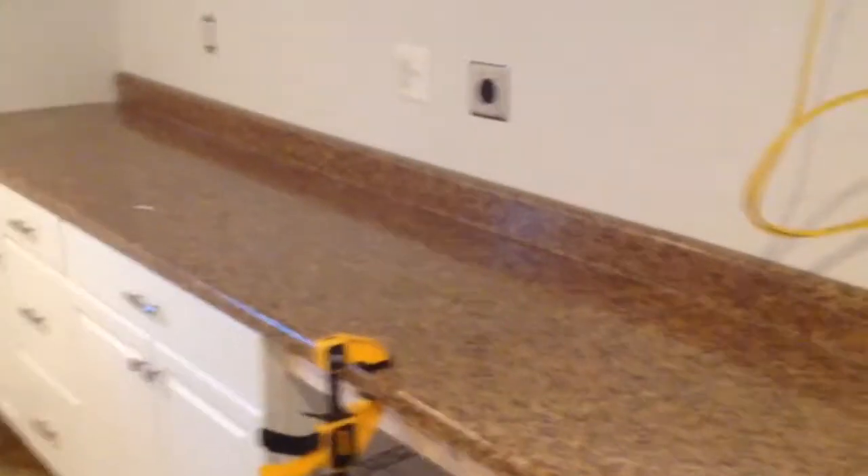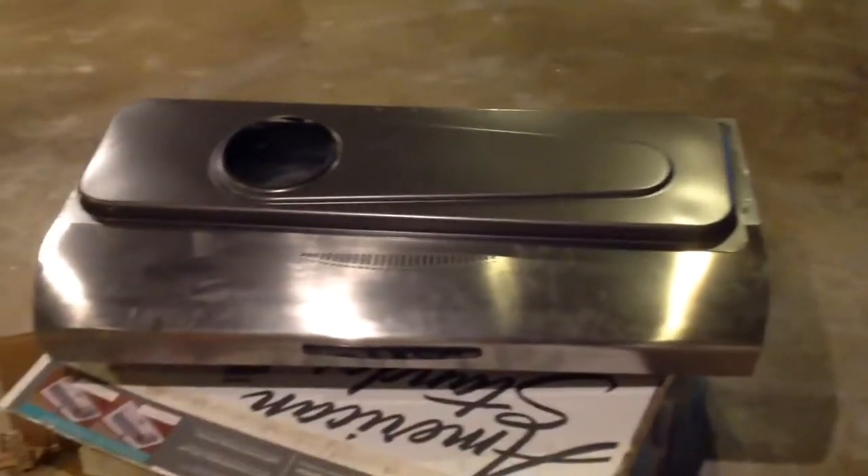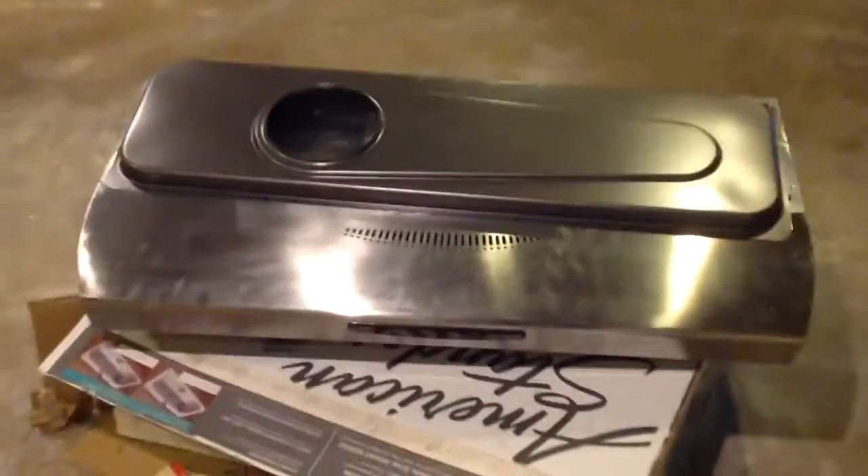We're in the final touches. The last thing is they're going to put a hood up over where the brew pots are going to be. There's the hood — it's a pretty high CFM hood so I think it's going to work well.